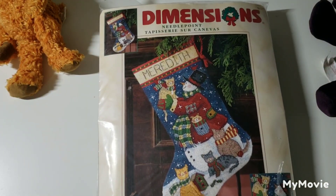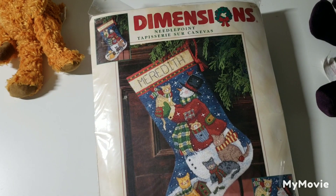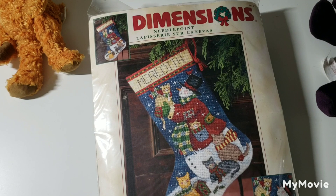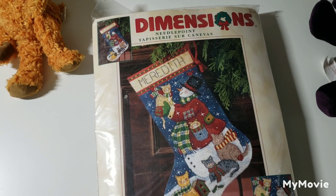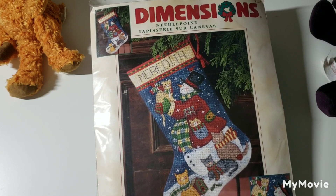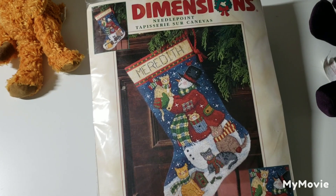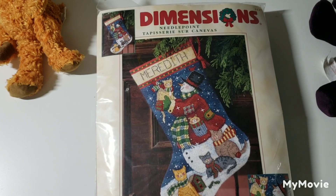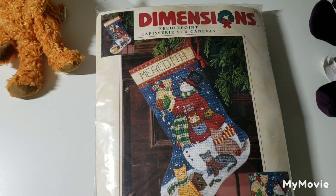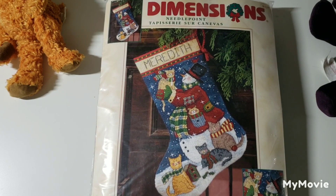Now this one is a needlepoint kit. Dimensions released a ton of leaflets back in the day, and I have this one as a leaflet too — but that's just a picture, not a stocking. This is a needlepoint stocking and I would love to know if it could be converted to cross stitch, because I'm not really big into needlepoint. If anyone has ever converted needlepoint to cross stitch, please pop a comment down below — I'd love to know how you did it.